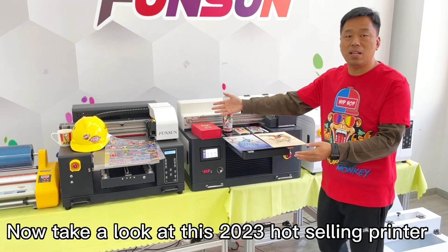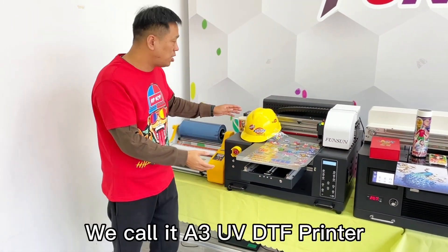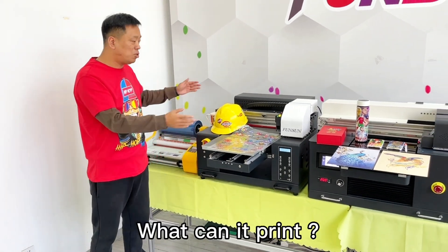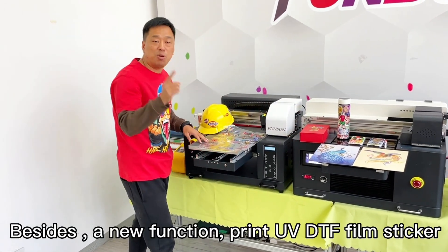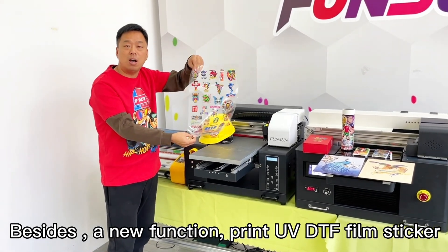Now take a look at this top out-selling printer. We call it a Sun UV DTF printer. What can it print? First, it can print all those materials also — flatbed and cylinder materials. Besides that, it has a new function: print UV DTF film sticker.